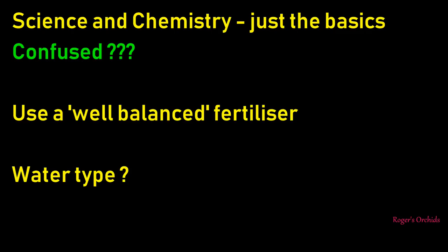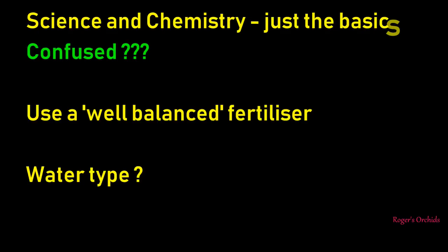Totally confused? Well, if you use a well-balanced fertiliser, great - but you need to think about your water type. If you're using tap water, a lot of fertilisers will be fine. But if you're using rainwater or RO water, a lot of fertilisers on the market are missing those secondary elements - the calcium, sulphur and magnesium. So I use the MSU - Michigan State University - formula, specially designed for RO water, so I don't worry about all this stuff.